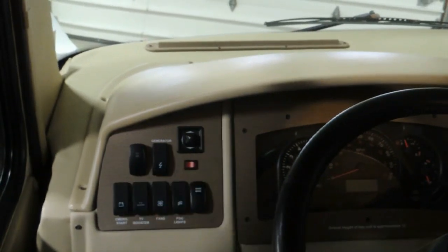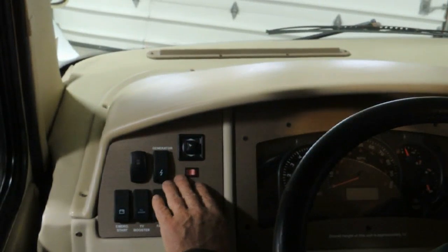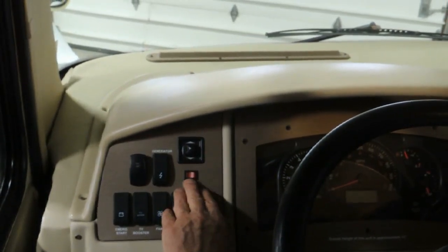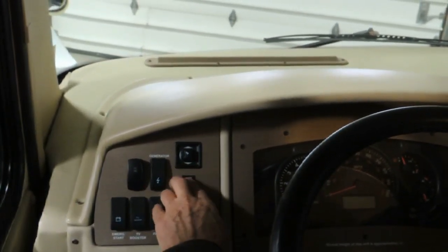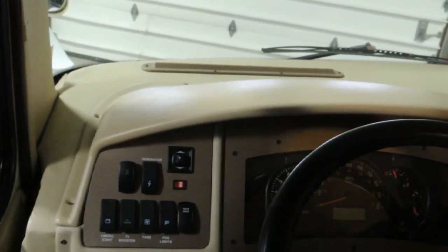The next switch up above is your mirror controls — right and left, and then up, down, side to side. This one here is the mirror heaters — it heats the mirrors in cold weather.